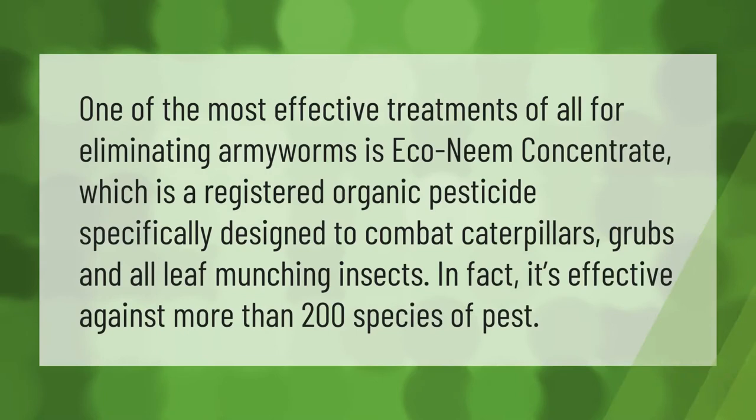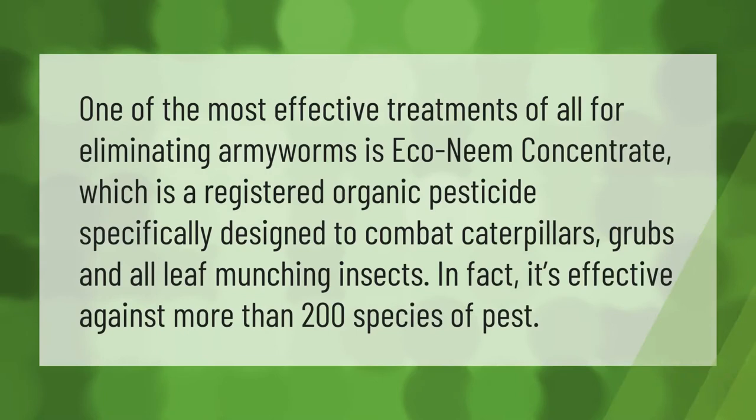One of the most effective treatments of all for eliminating armyworms is Eco Neem concentrate, which is a registered organic pesticide specifically designed to combat caterpillars, grubs, and all leaf-munching insects. In fact, it's effective against more than 200 species of pest.